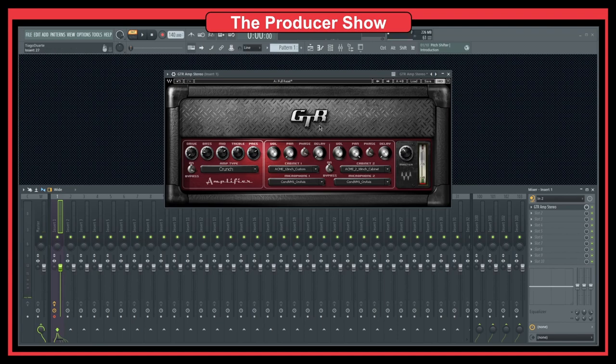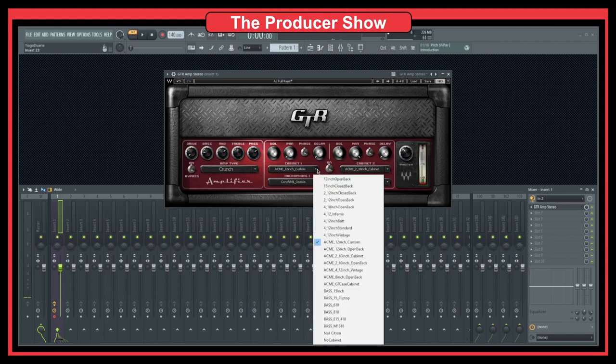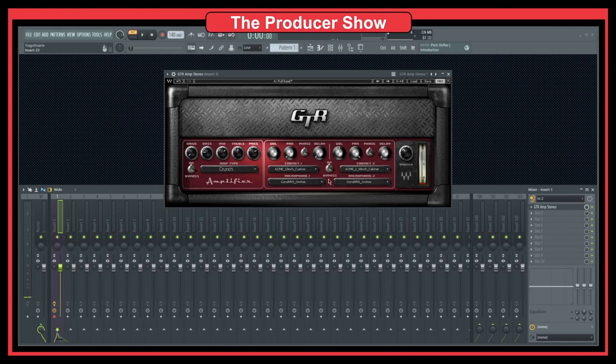If we wanted to have this type of configuration in real life, we would need multiple cabinets, multiple amplifiers, and multiple microphones — seven different microphones. So instead of having all that, we have it modeled here in a plugin, which is really, really cool and saves us a lot of money and time.